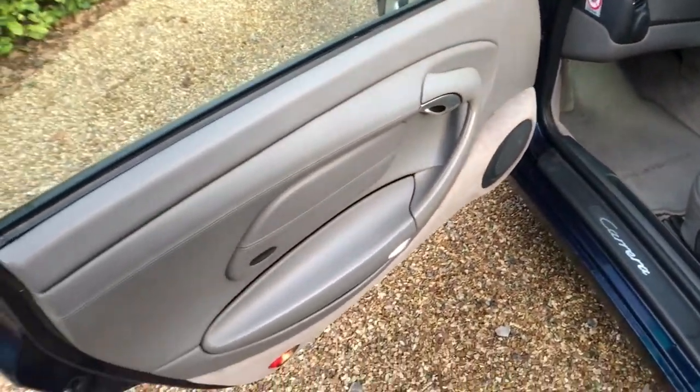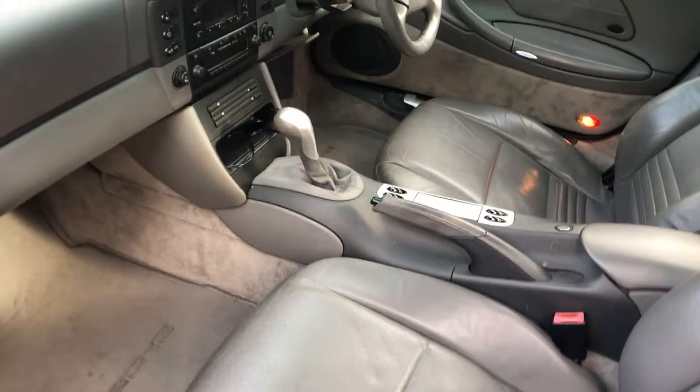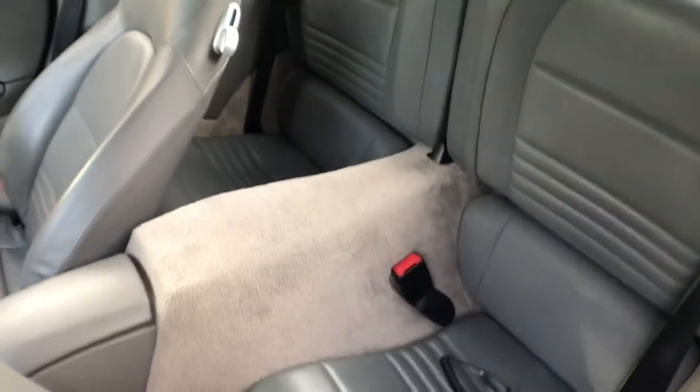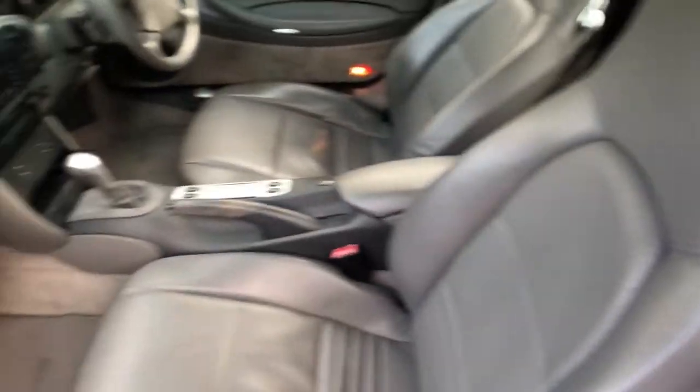Inside she's in excellent shape. Door cards are all very good. The leather's in very good shape on this one — much better than the last one we had in, which had done over double the miles. Dash is all nice. The headlining in the hard top is all good. In the back, apart from a lead there which we'll take out, the back seats as always don't look as if they've really been sat in. Probably haven't. We've got a couple of very light scratches just on the near side edge of the hard top, and there are just watermarks there.